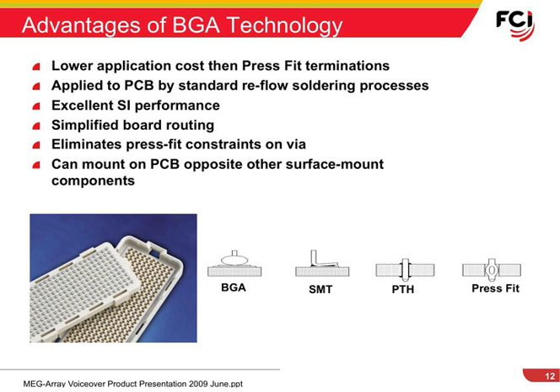BGA termination helps in high-speed applications since vias can be eliminated or minimized. Routing becomes easier due to minimal vias, and double-sided connectorization is possible since there are no parts of the connector protruding through the board.